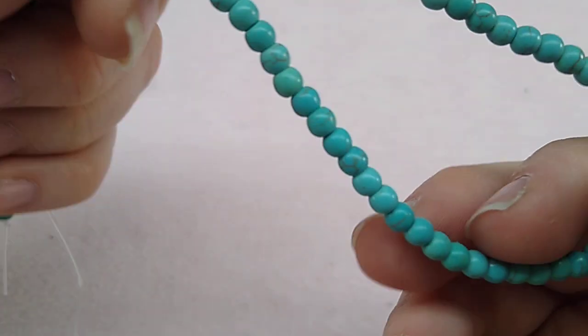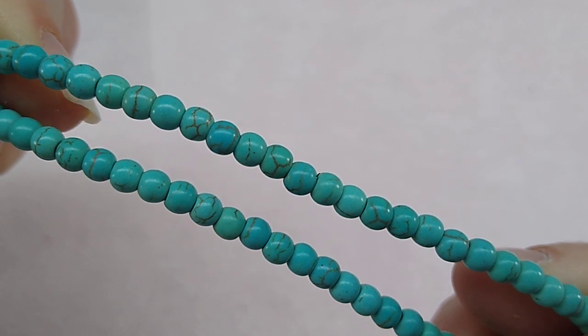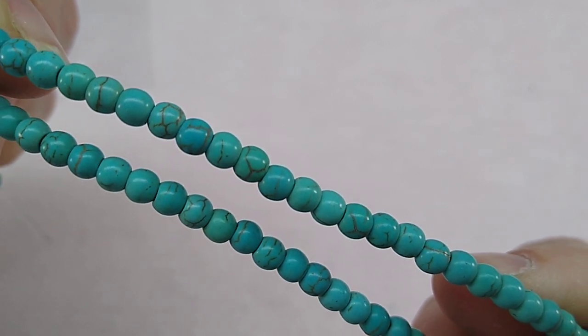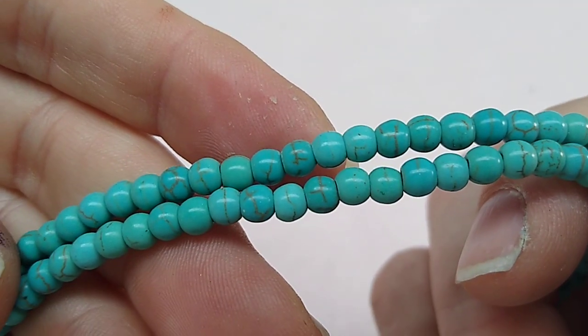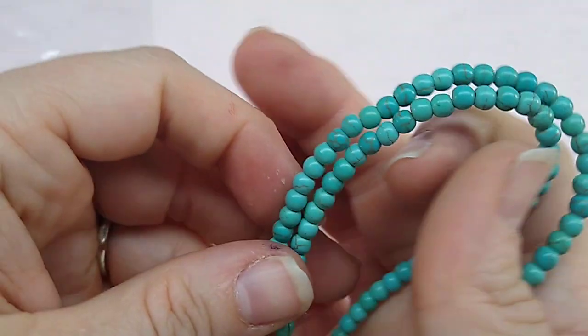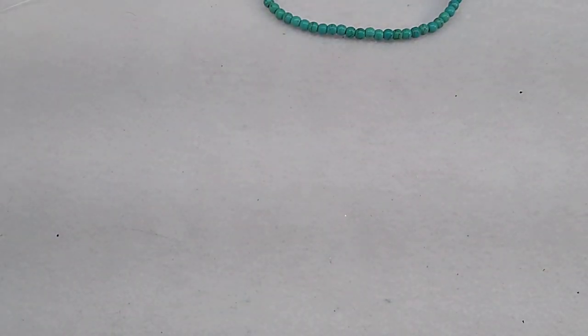Number sixteen is a 15 and a half inch strand of 4mm synthetic turquoise round beads. They're really pretty — gorgeous. Very very pretty beads. I love the colors this month — beautiful.